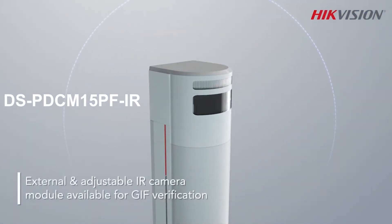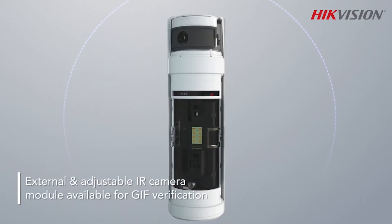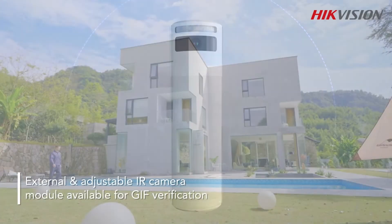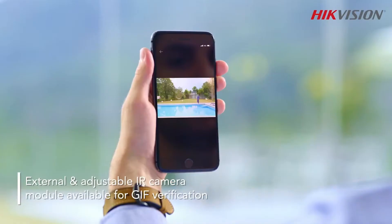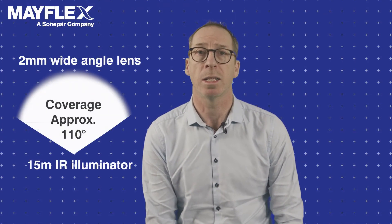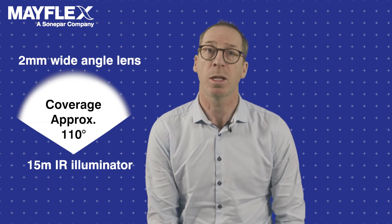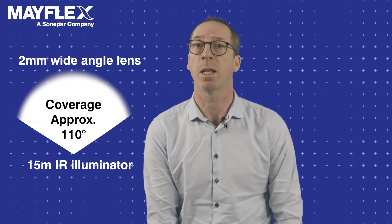You can add further event notification by adding the RF camera module — the DS-PD-CM15PF-IR — to the top of the sensor, and gain GIF image verification to your alarm notifications allowing for visual verification. The camera module simply slides onto the top of the unit and harvests power from the detector. The module has a 2mm wide-angled lens that is adjustable to match the angle of the sensor and comes complete with a 15 metre IR illuminator built in.